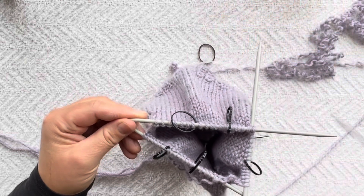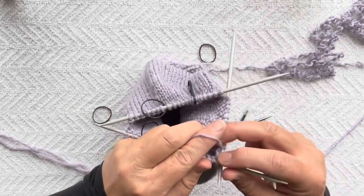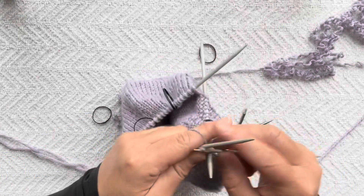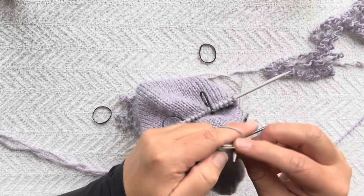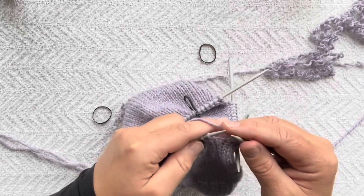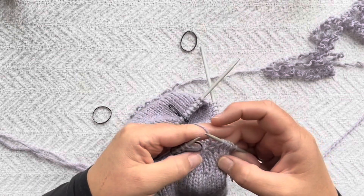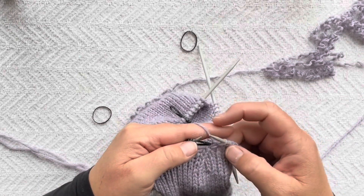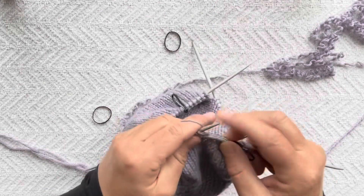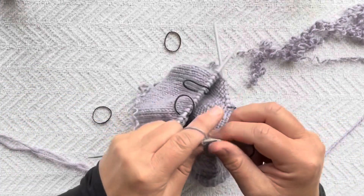We need our fourth DPN to work in the round, so we're going to work across the first DPN. I am on a decrease round, so we'll knit until two stitches before the marker, do a knit two together — you can see how the decreased stitches are going up. We'll slip our marker and then work the next section until we have two stitches before our marker.